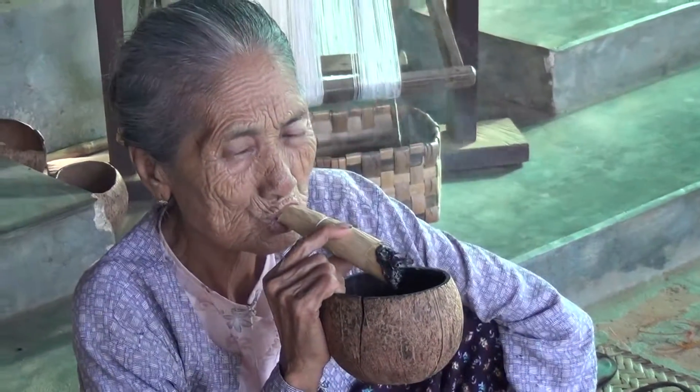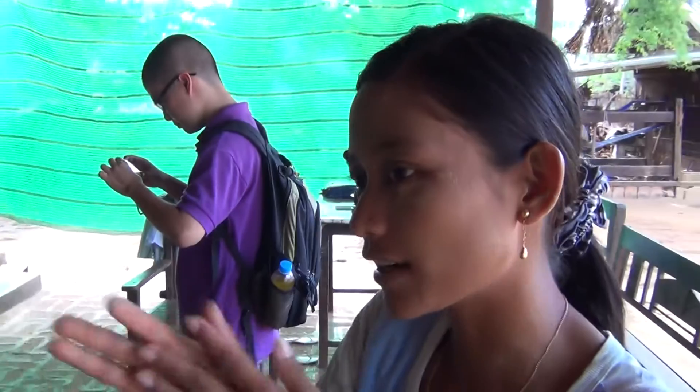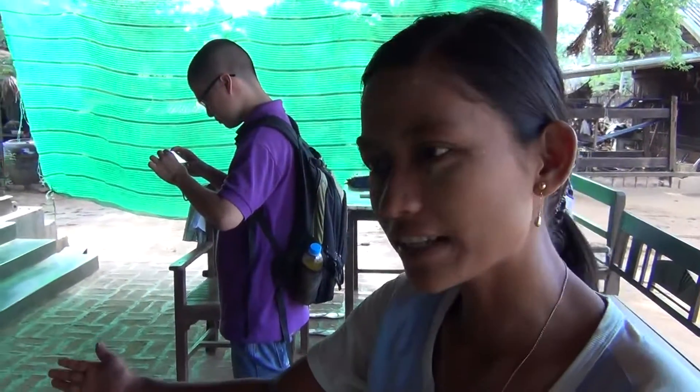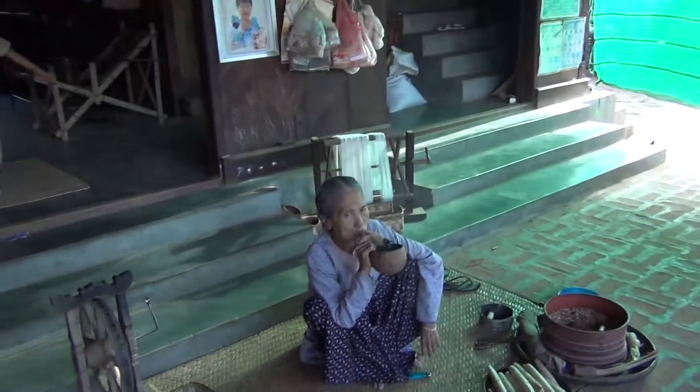Palm sugar, salt, tamarind. This is the leaf for the comb leaf. This comb leaf, they put it inside, made a cover. She's making it. She made a cigar that she smokes every day.